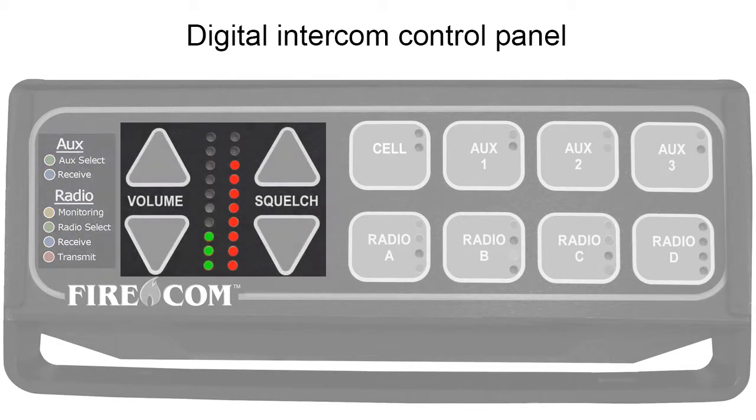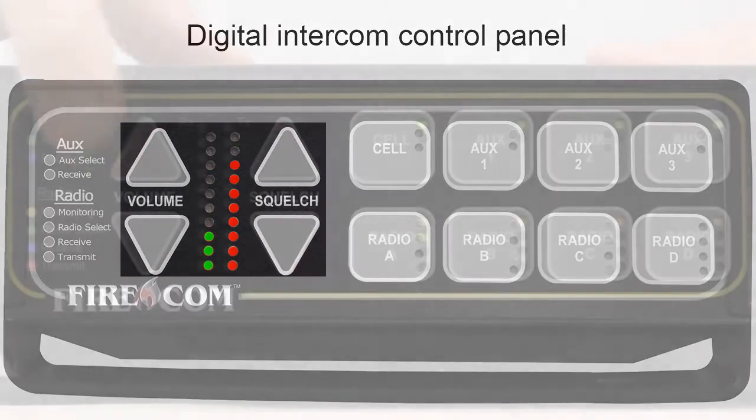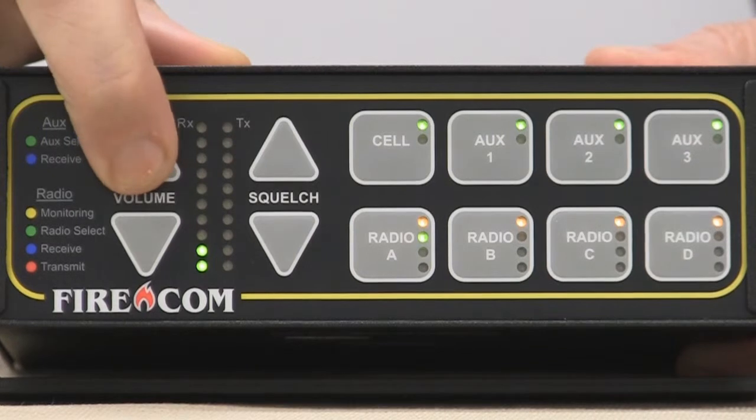Volume and squelch levels are indicated by a progressive series of LED lights — green for volume, red for squelch. To adjust, simply push the up or down buttons until you reach the desired level.